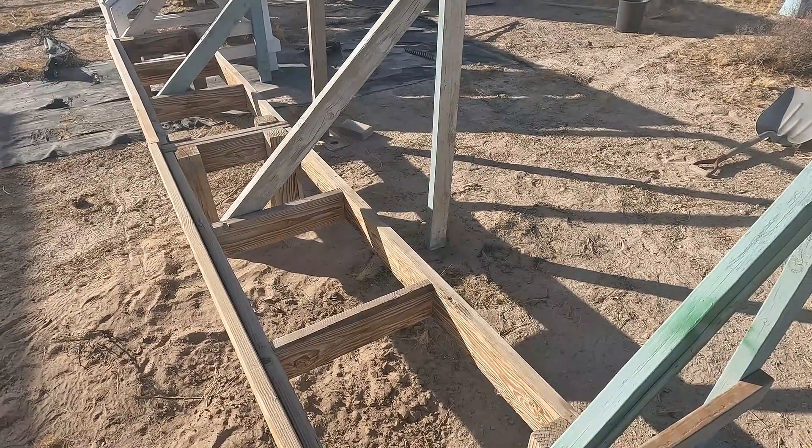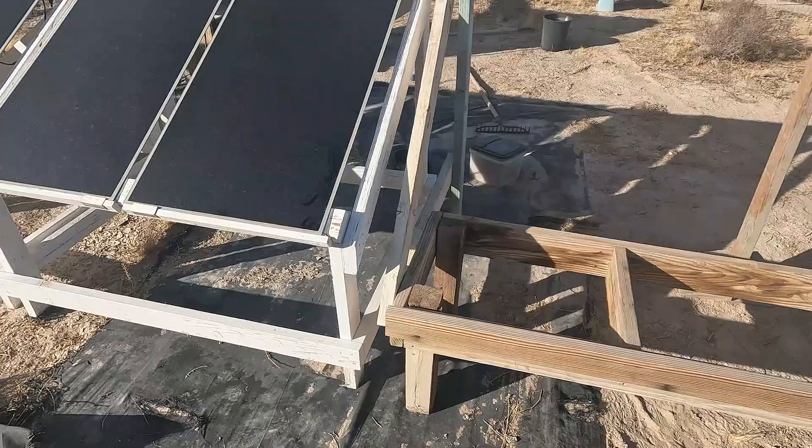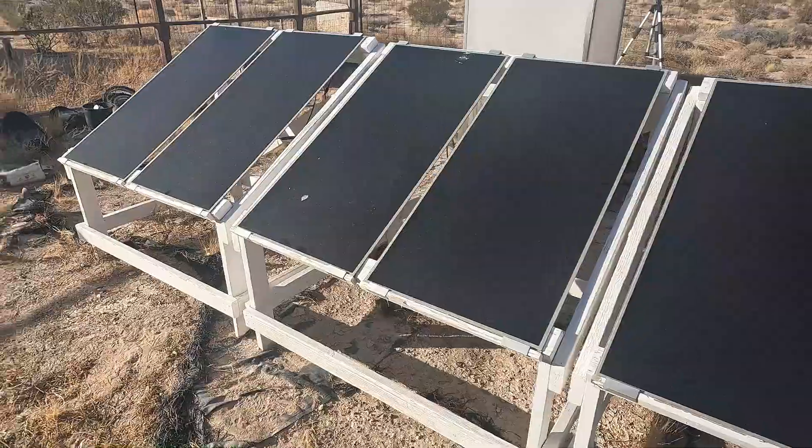It's kind of like a temporary setup, or it could be permanent — you never know. I'm going to build one more of these stands. I've got the materials to build one more, and it's going to go on the end over here.